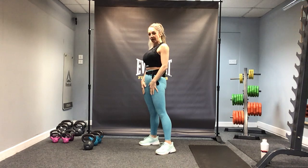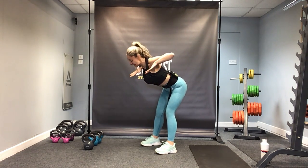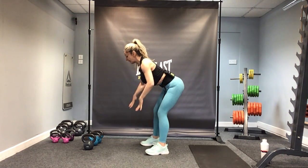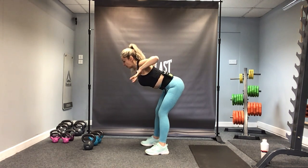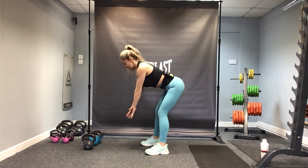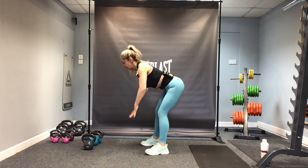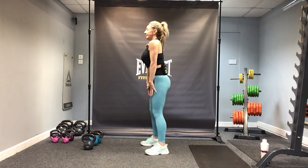Now just tip forward again from the hips and let's warm up through the upper back. Take the arms out to the side, squeeze and come back down. Elbows soft and you're in that deadlift position. Draw up and squeeze the shoulder blades together at the top. Now engage through the glutes, through the bum cheeks. Let's do five more of these, then stand.